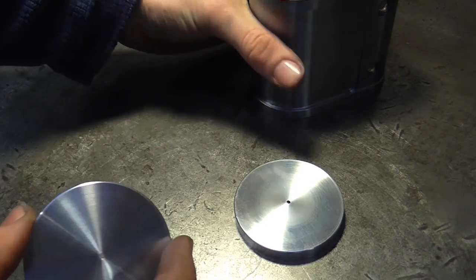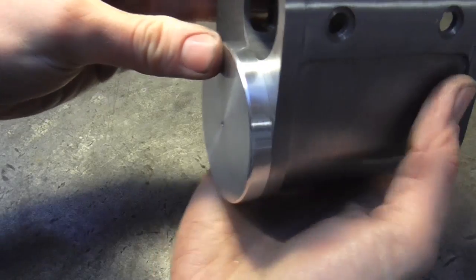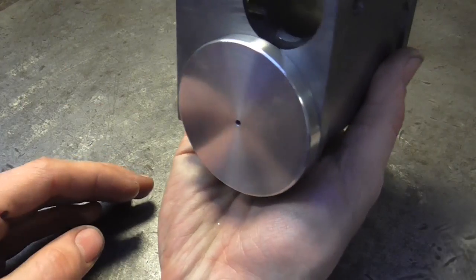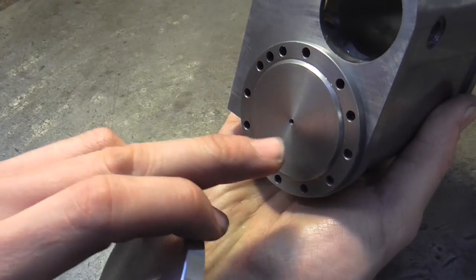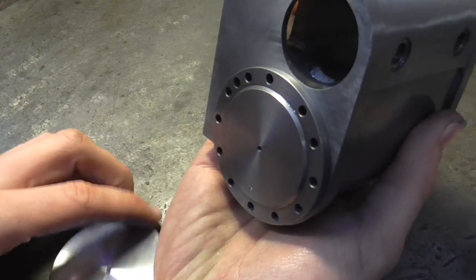That is the caps done — both of them. They fit on the cylinder block like that, and the front of the engine would be around here somewhere. So that is the purpose of them — purely decorative. They're held on with a little 8BA screw through there into the tapped hole. You'll see all this work by the way in the next cylinder machining video.